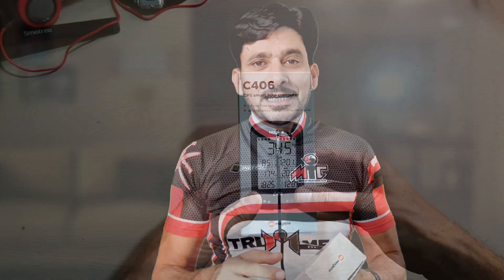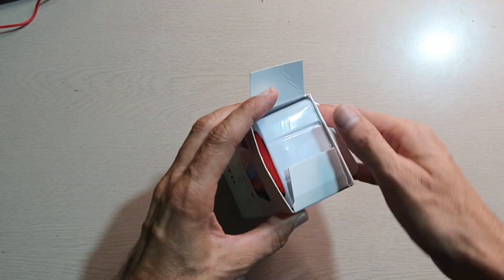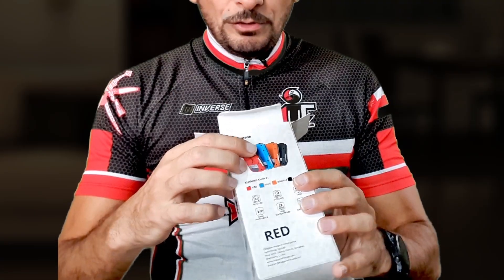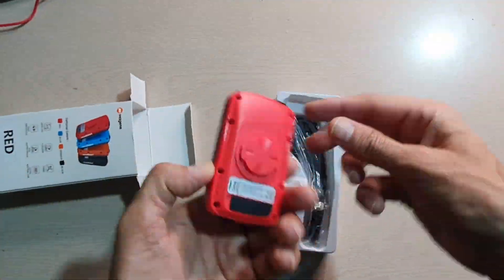Let us first open the box and see what's inside. It comes in various colors — as you can see, four colors are available: red, blue, orange, and black. I have chosen red because it matches my bike, but you can choose any color that suits your taste.